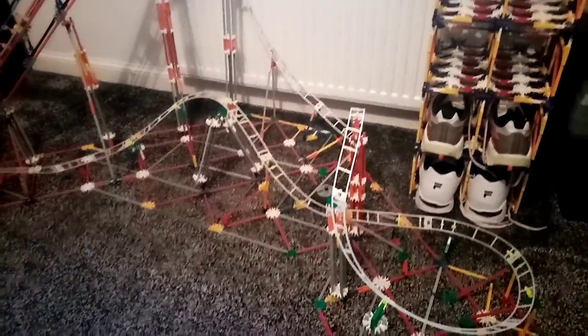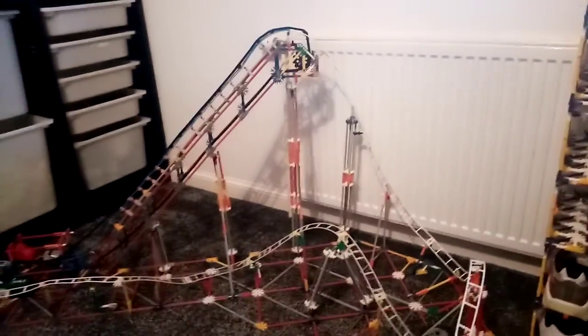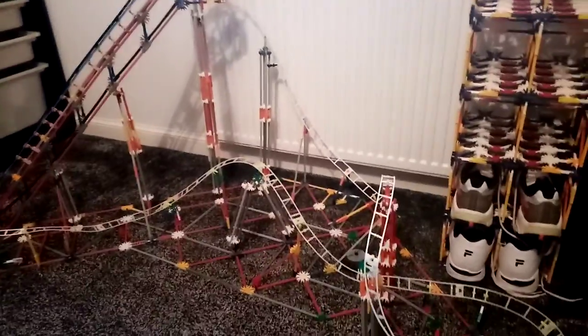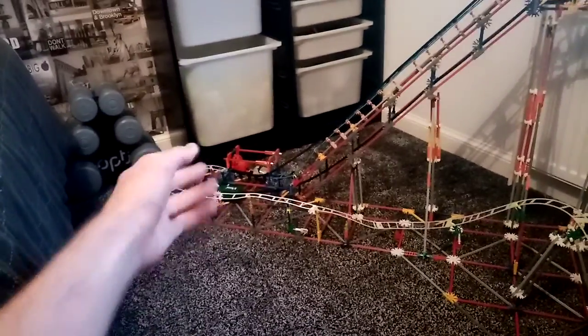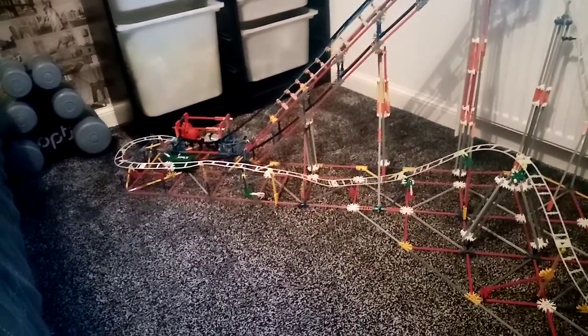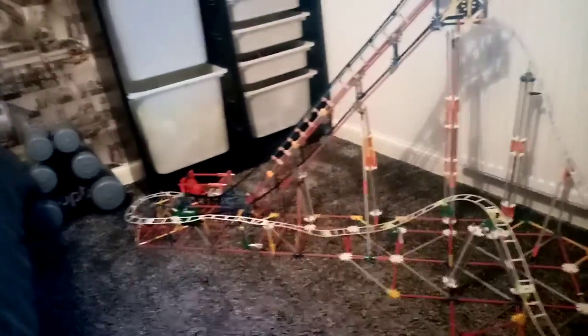Or just put a comment down — anything you want to say. I'll probably keep this a while, then break it down and build a different creation. And that red car over there was my first time putting it on this coaster and on YouTube, so it's something different. I'll let you guys go — see you all soon, goodbye!